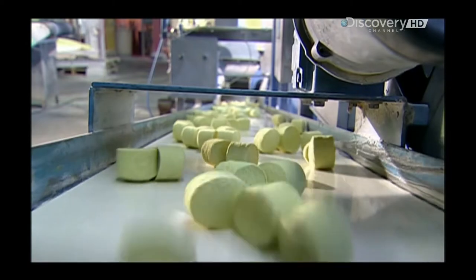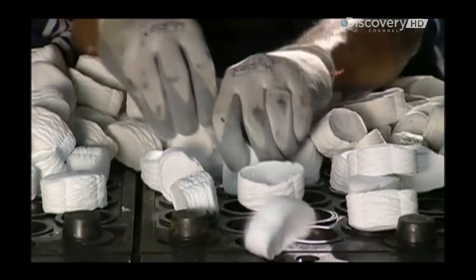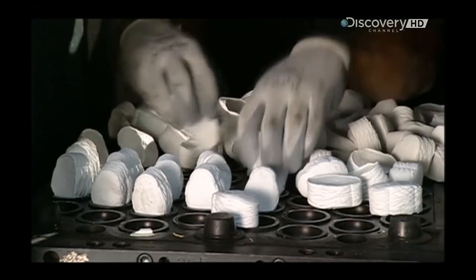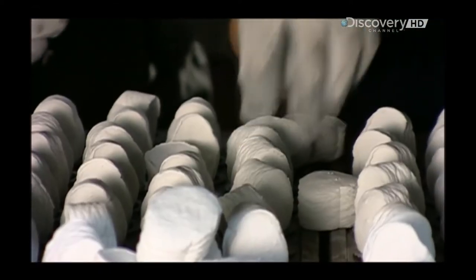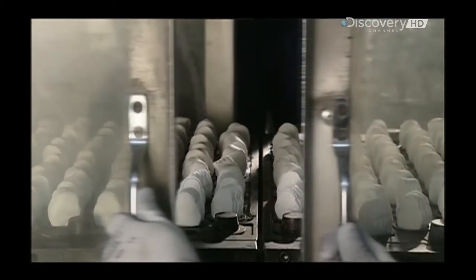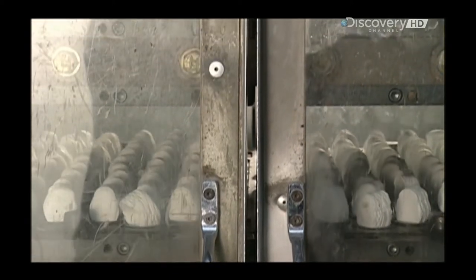A conveyor belt sends the slugs to a compression mould machine. Here, a worker positions the slugs in a steel mould — the slugs often vary in colour depending on the type of ball being produced. When the door closes, the bottom part of the mould presses up into the top part, applying over a tonne of pressure.